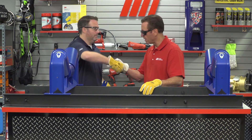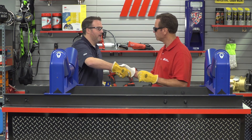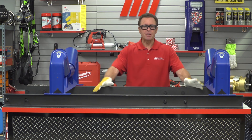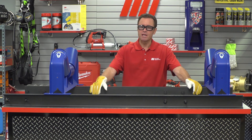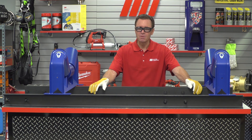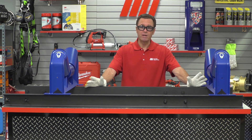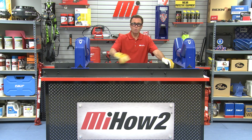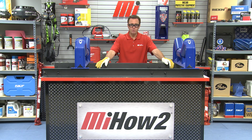Great information. Steve, thank you so much for coming in today. That was Steve Cook with Martin Sprocket and Gear. If you have any questions about anything you saw, you can contact Motion Industries — they'll help you out. You can also go to mihowto.com and check out a whole bunch of great videos similar to this one on all different kinds of subjects. Thanks for watching today. I'm Tom Clark, your host.